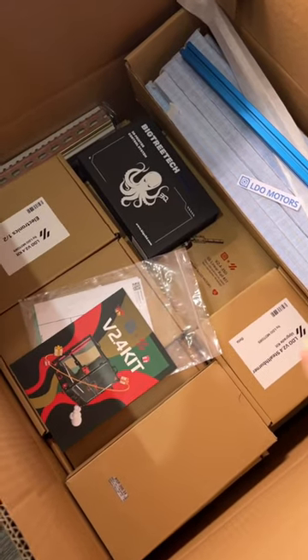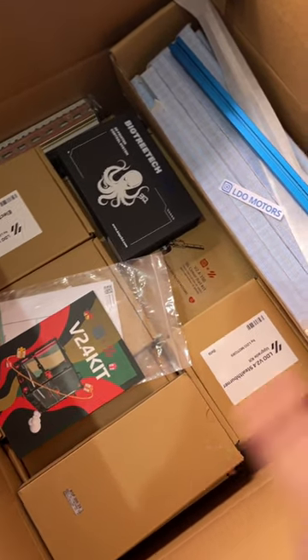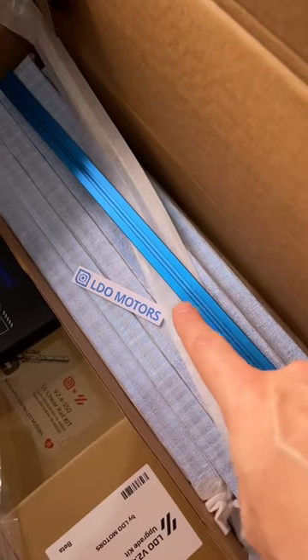I need your help. I just unboxed the Voron 2.4 350 kit by LDO in that awesome blue color. What I need are recommendations — what color should we print the parts? Could be any color. Leave a comment and I might pick that color, or every color. We could print every part in a different color. I'm open to anything as long as I can find ASA or ABS in that particular color.